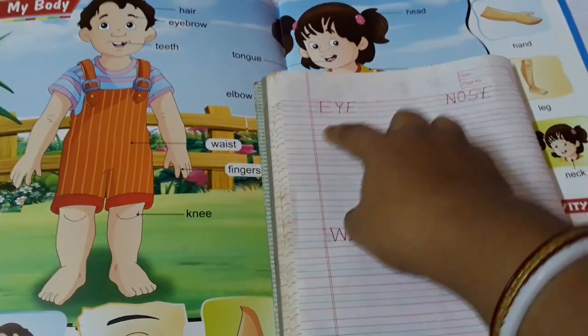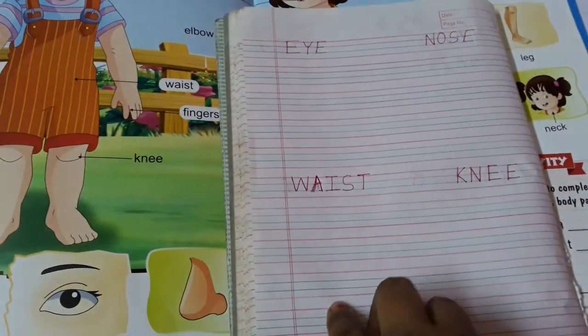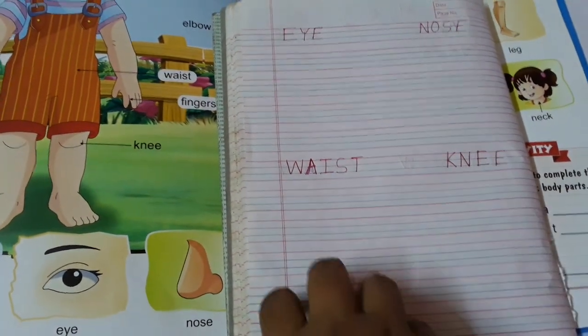First they have to write from here to here — eye. Then nose, from here to here. Then next, here to here. And knee. Wrist and knee.